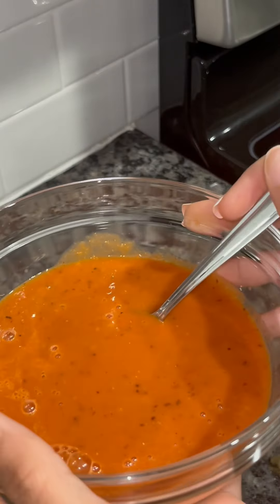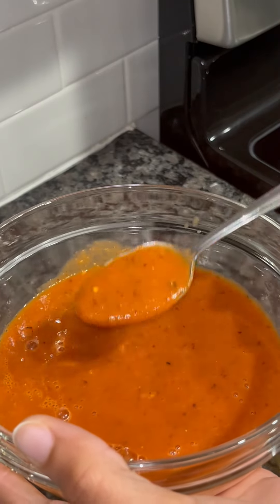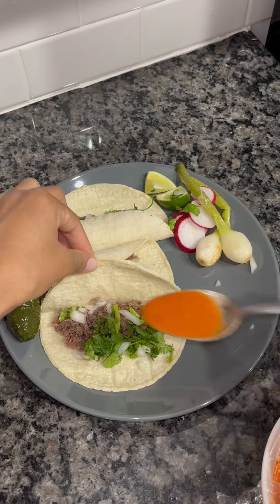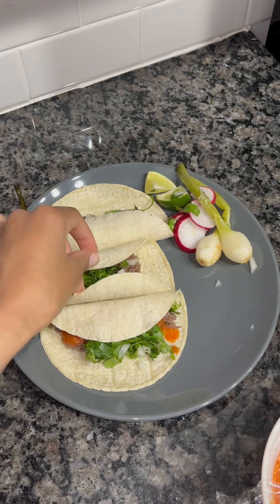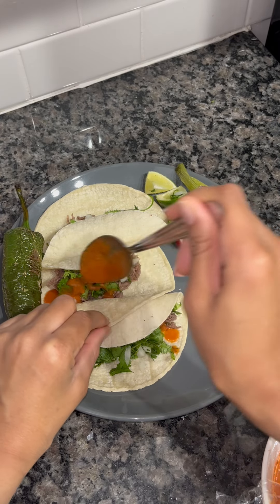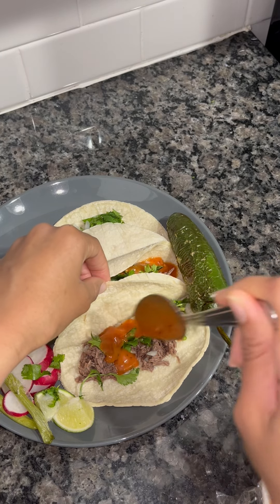This salsa can go on everything — your tacos, your chips, your flautas. It's just so good. I hope you guys make this recipe. As you can see here, I'm putting the salsa on my tacos that I made, and it was really good.